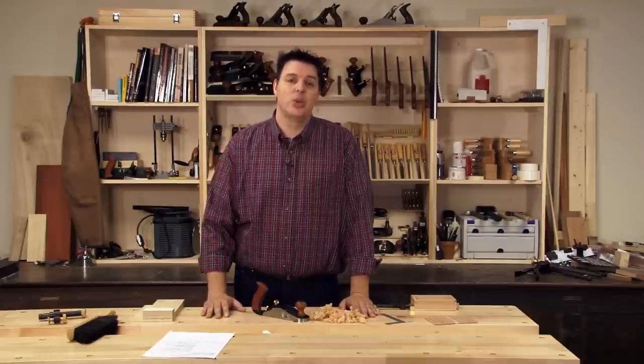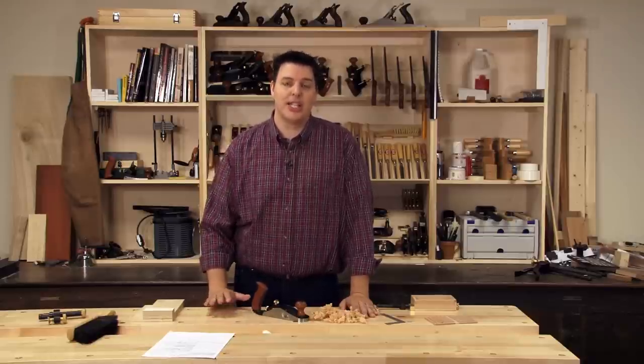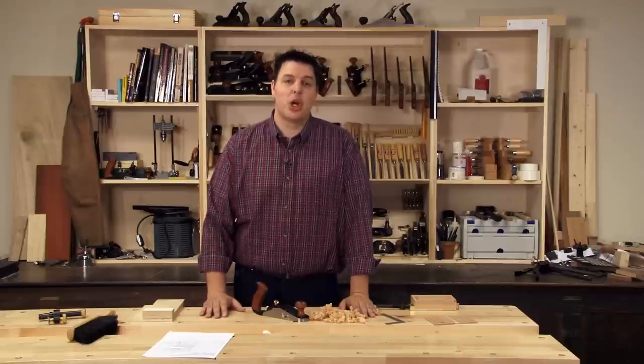Veritas has just released the new small bevel up smoother, which is ideal for this type of work. Let's take a look at how a smaller smoothing plane can help you out in your shop.